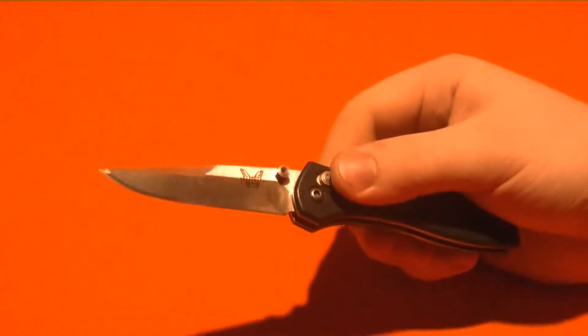Hello everybody, Mannix here. This is going to be a knife review on the Benchmade 705 McHenry & Williams. This is a pass-around knife.